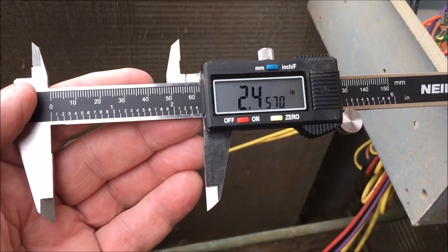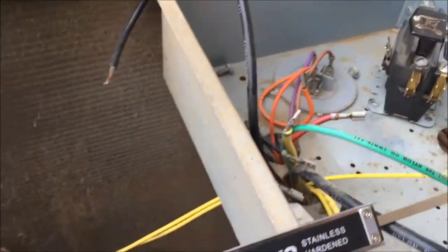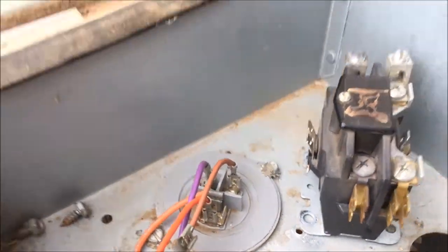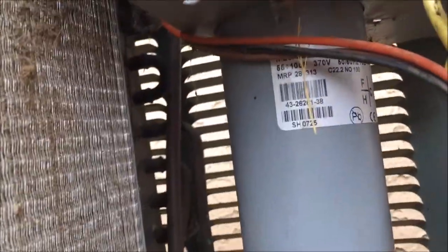This is the first run on the diameter of the capacitor. The original capacitor that's inside — right here — the gray thing.